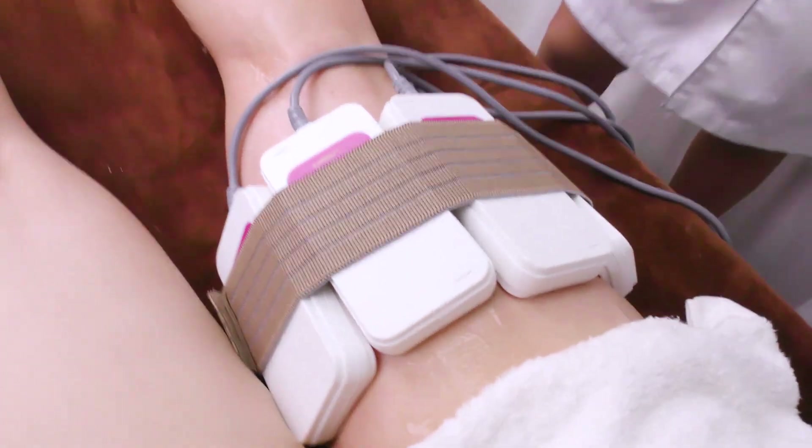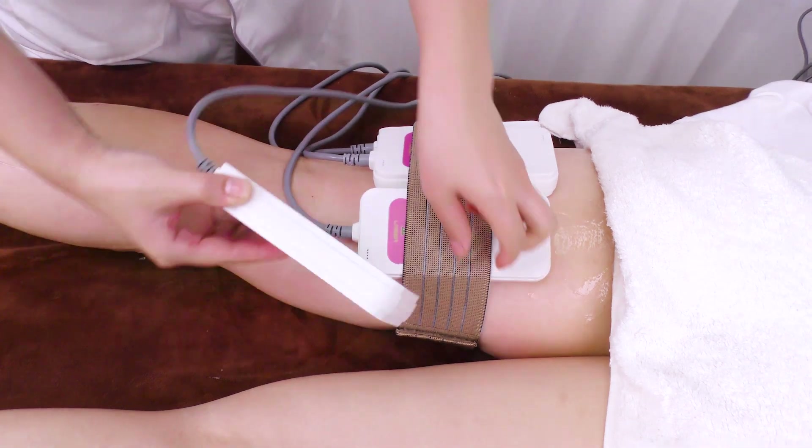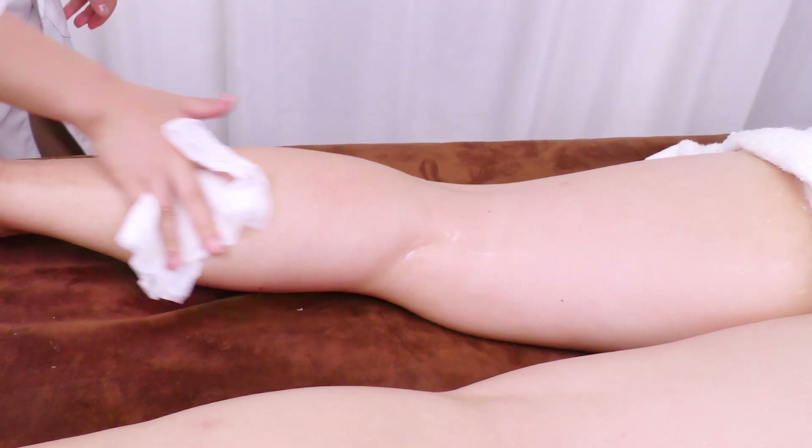Fixate the laser paddles on the leg for around 20 minutes. Remove the paddles and scrape off the gel.